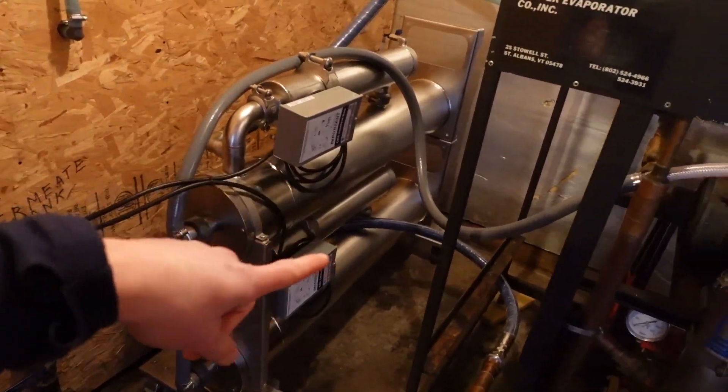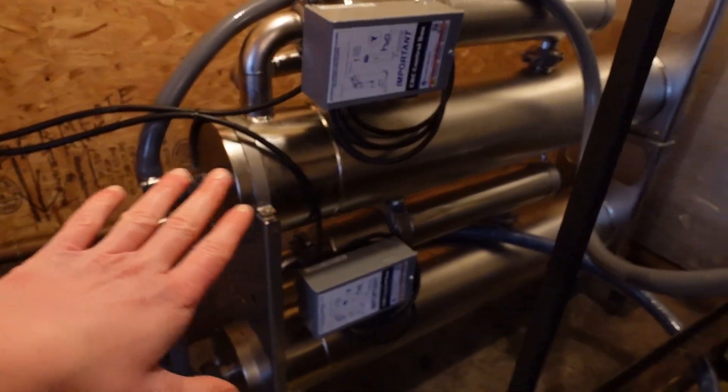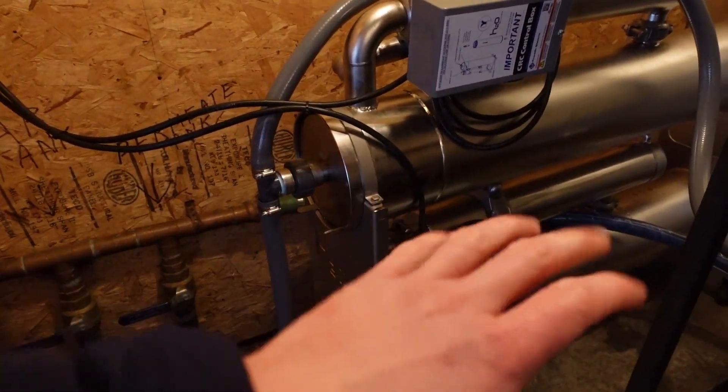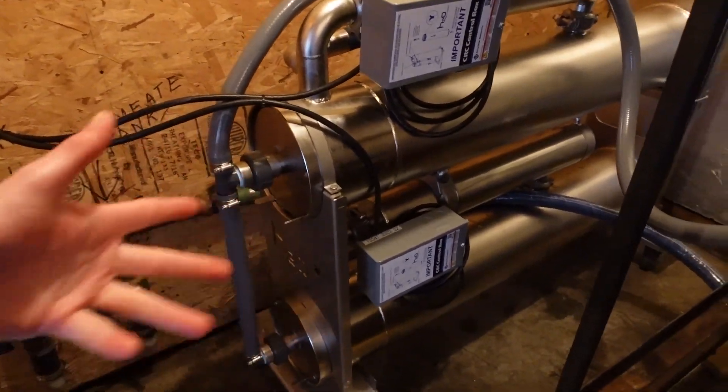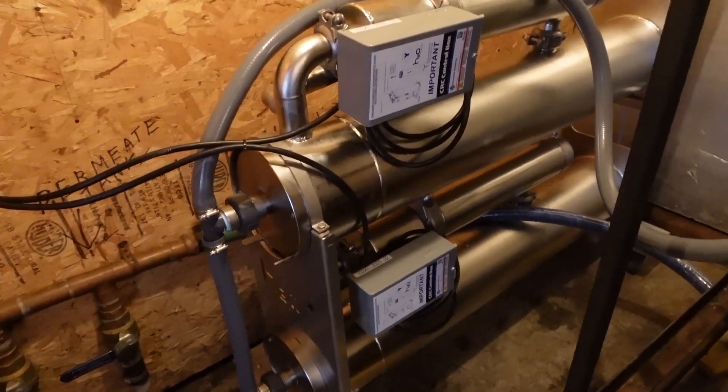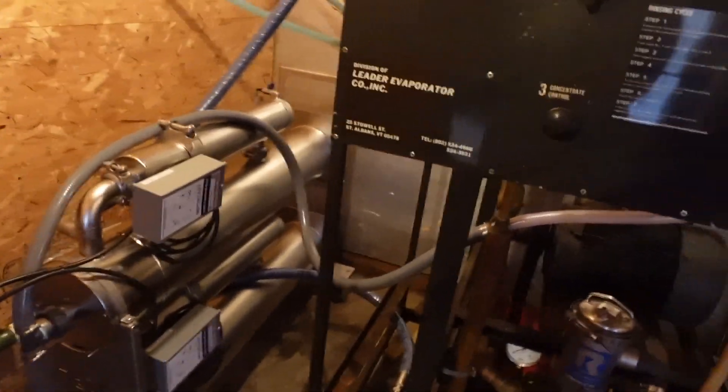I just wanted to show you — these are the new membranes installed. These membranes are semi-permeable, which is why we can still get the sap through, but it only removes partial material from the sap going through it — it gets more water out while still letting the sugar content through. Obviously you don't want to be removing any sugar from your sap because that would definitely be shooting yourself in the foot when you're only starting with like 2% to begin with.